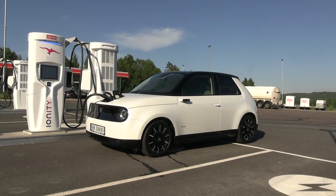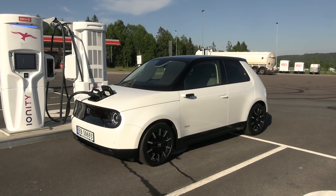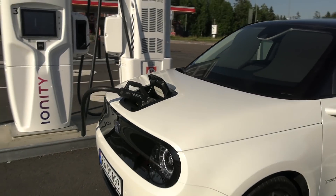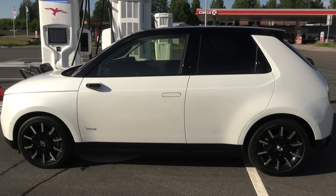This is the Honda e and today I will be range testing it finally. I checked it out before at the Frankfurt Motor Show, but this time I can actually drive it around, test charge it, put down the boxes in it and all that stuff. In this video it will be about the range test.